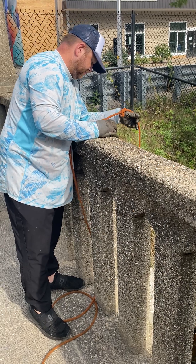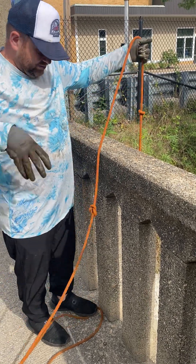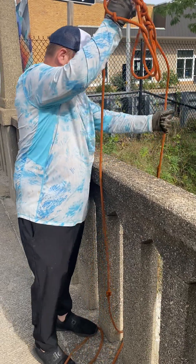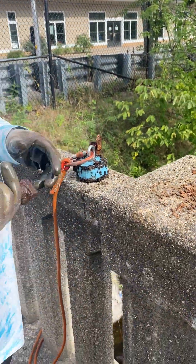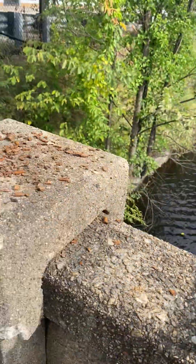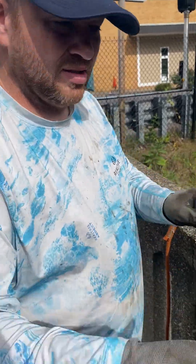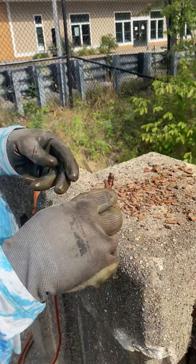A little bit more. Let's see where we got it. We got a bolt. Probably the wedge. This looks like a valve. So, scrap metal.